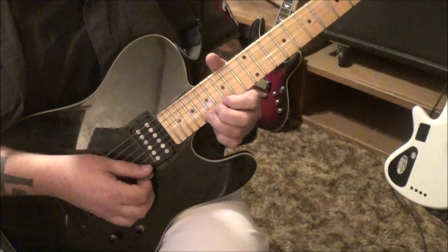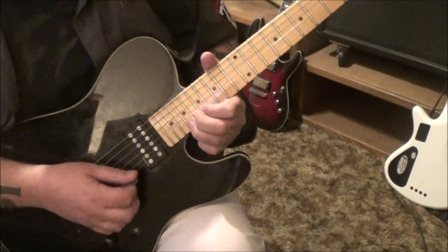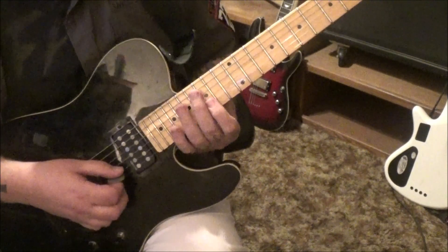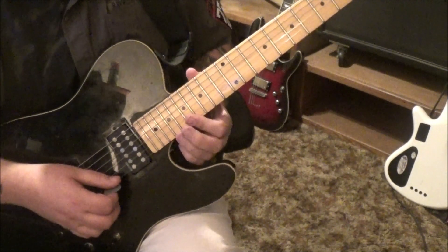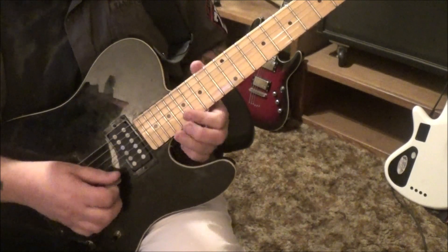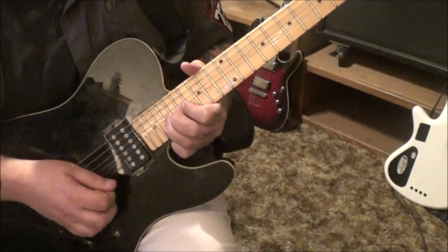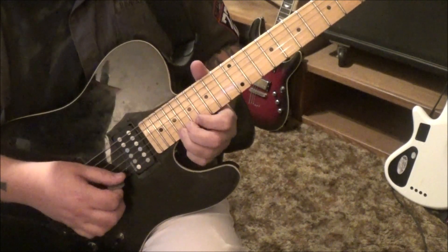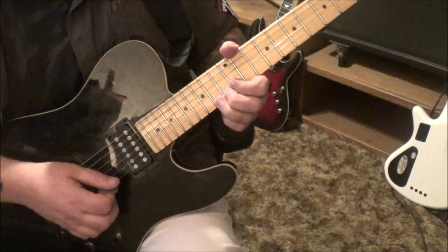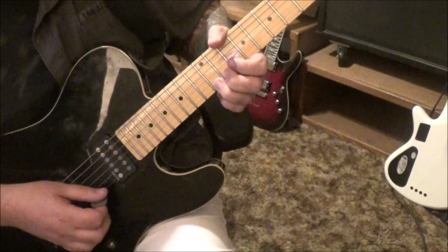Top of page 5: 19, bend, release, pull off to 17. 19, 17. 19, bend, release. 17 twice, slide. 3 minutes 33 seconds in — 15 B, slide to 17, I would use index on this. Then on the high E: 17, 19, 19, bend. Bend, down, up, down. Slide over to 17, down, up, down. Slide to 14, down, up, down. Slide to 12, down, up, down. Slide to 9, down, up.